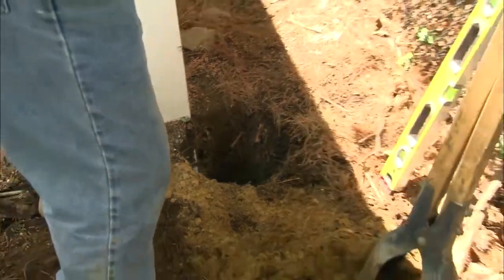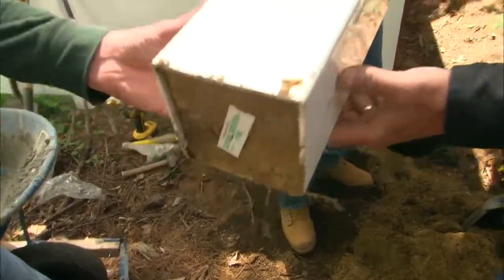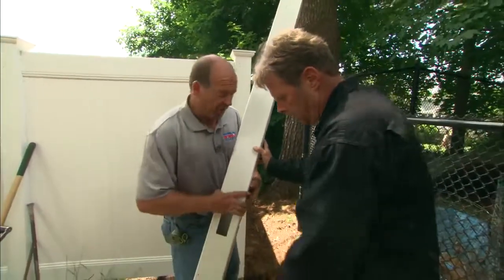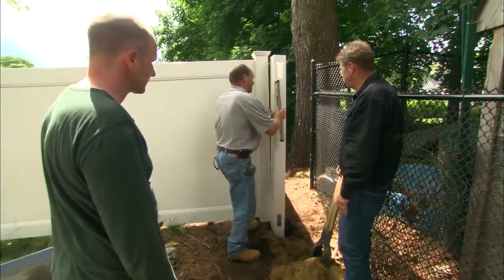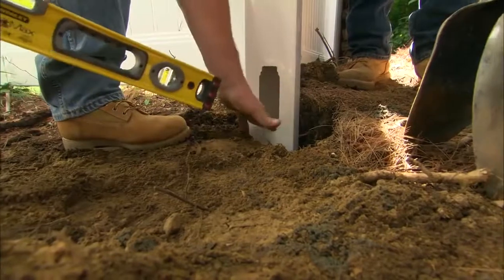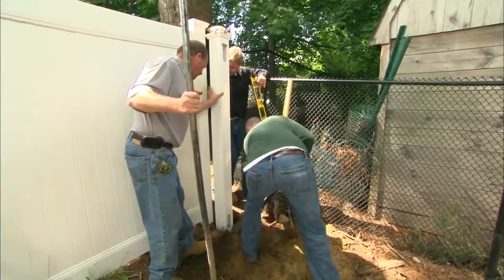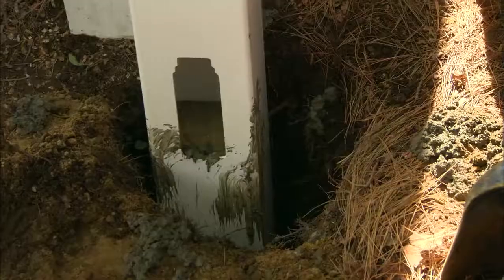Now we put the post in — same hollow vinyl, but here we put a pressure treated insert in up to just below the first hole so it doesn't impede the panel going in. It's a mortise and tenon system — the panel goes right in. We keep the pressure treated just below that, but it gives the bottom of the post a lot of strength. We want to make sure that bottom hole is just above grade — that's perfect. We'll put a little concrete around each side, all four sides.